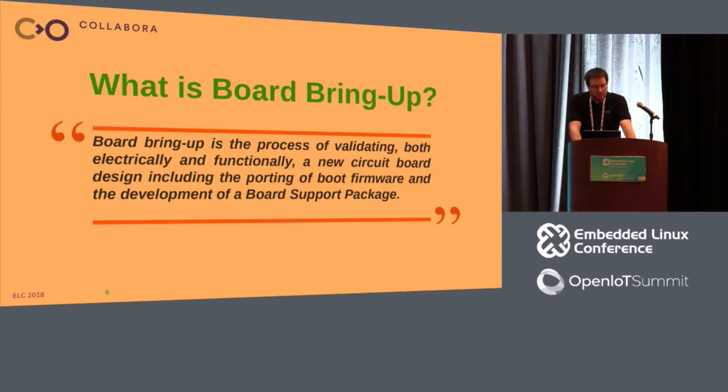Board bring-up is the process of validating both electrically and functionally a new circuit board design, including the porting of a boot firmware and the development of a board support package. This process can sometimes take a lot of time, and also a product never gets to market because the development fails in this phase. So board bring-up is a very important step in the development cycle of a new product. In this process, there are usually two different teams involved: the hardware team and the software team.